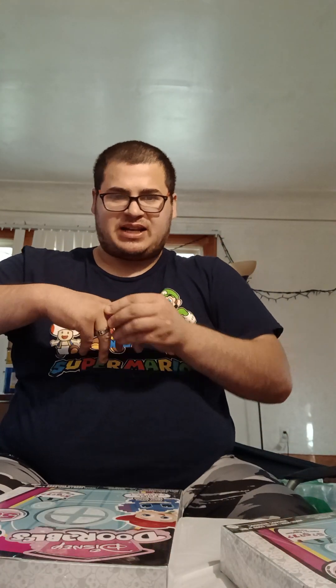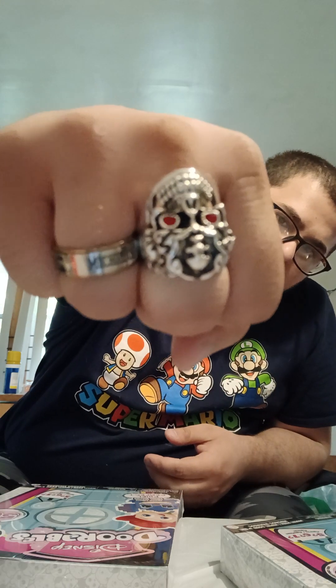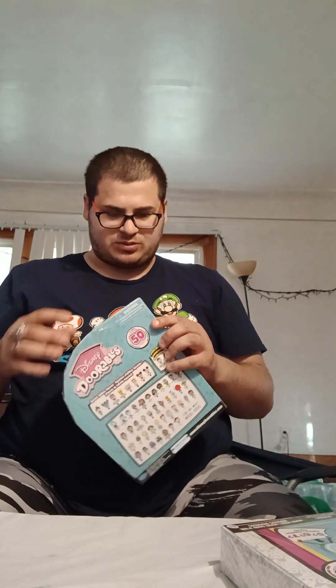These are pretty cool. I'm going to take my rings off my finger real quick, because I got — if you guys can see that — I got a skull ring, and I got a Michigan Wolverine ring, which is really cool.